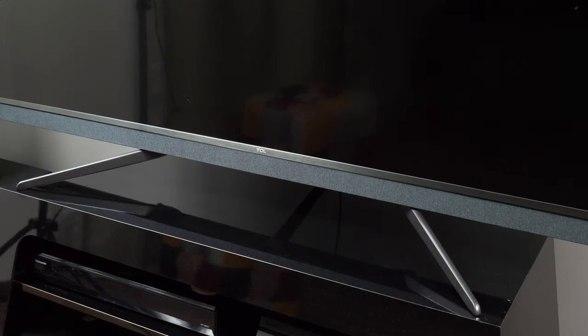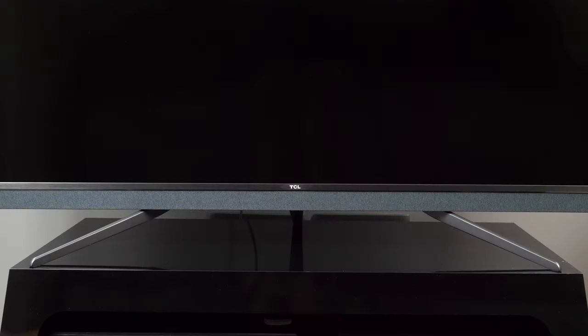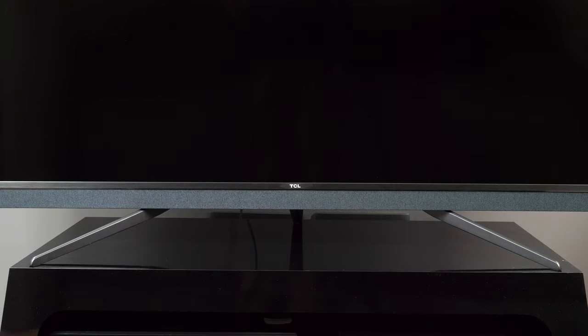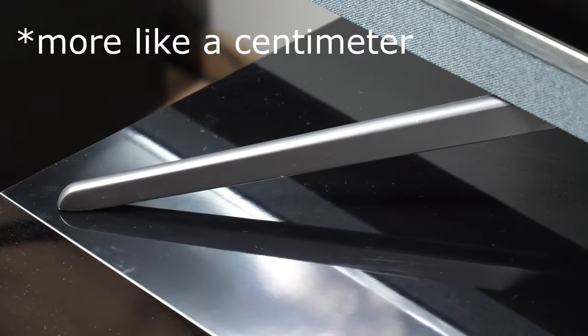Even though both C71 and C81 feature slim metal design, the C81 is bulkier in the bottom area — but there is a good reason for that. C81 has an integrated Onkyo 2.1 soundbar system with front firing speakers and a rear woofer. The soundbar is permanently attached to the TV, whether you install it on its legs or hang it on the wall. C81 is also more friendly for narrow furniture as its legs aren't as wide as the screen itself, but definitely ensure a big enough surface. I would definitely recommend placing this TV on a bigger surface.